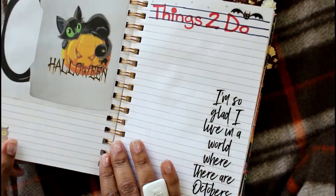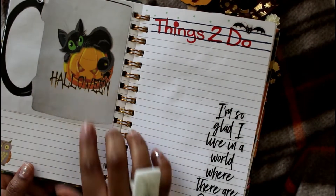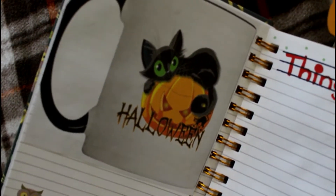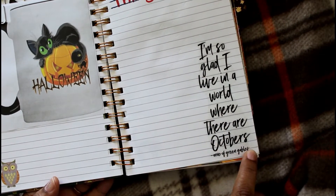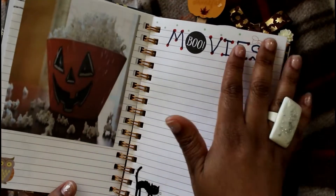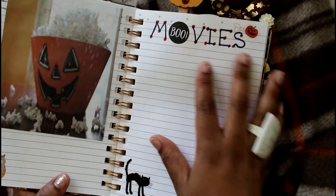Halloween is so much fun! I like kitty Halloween — I don't really watch scary movies, but I love the Disney Channel. I found this little mug on Google and it's so cute. This quote came from Happy Planner about the month of October, so that would be my things-to-do page. I'm also setting up a movie page because I love Twitches, Halloweentown, and all those Disney Halloween movies.